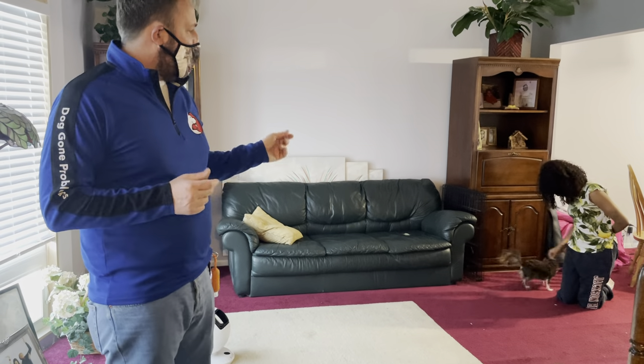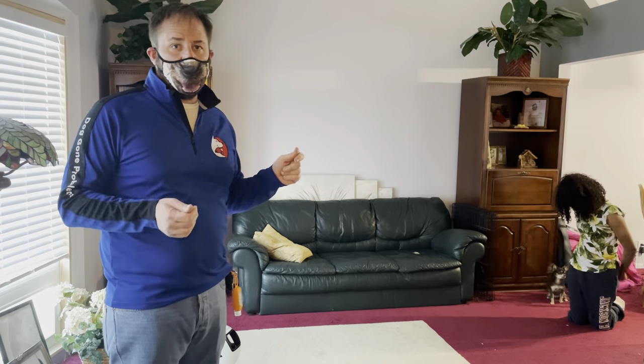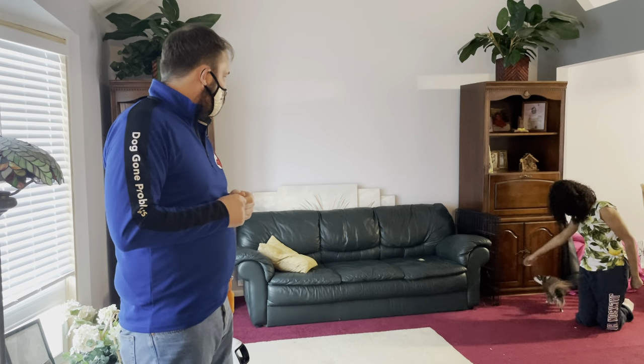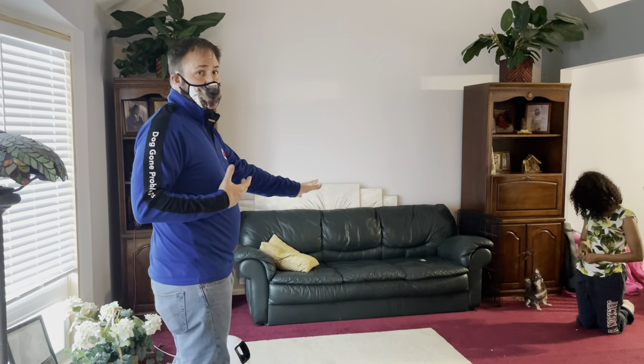We need to have Maya looking in my direction because I'm going to move. As soon as Maya looks at me, the guardian is going to mark with the word 'bien' and then give the dog a treat. I stopped as soon as she marked — that's why it's helpful to have the other person with you.